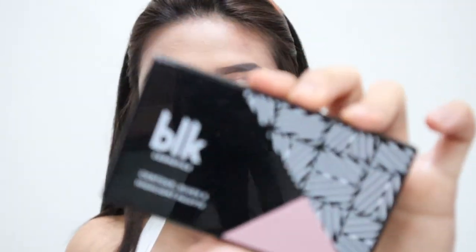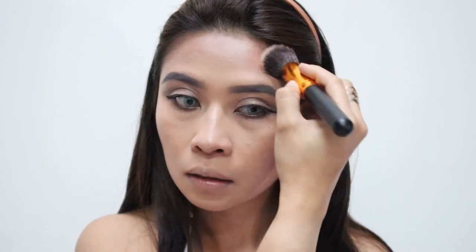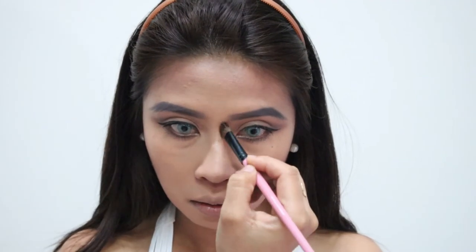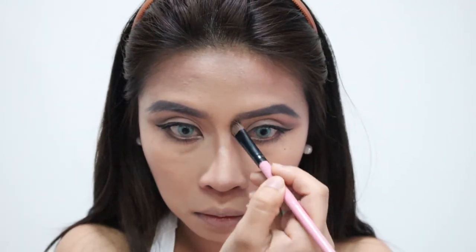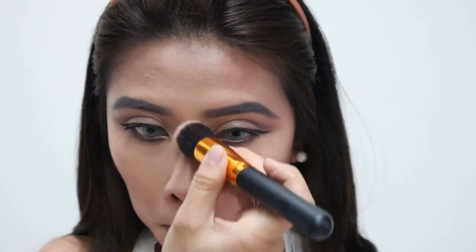Now I'm going to contour my face. Fairies have small-looking faces, so I'll contour. The nose should look pointed with highlighted areas on the nose. I'm using the BLK Cosmetics Contour and Blush Highlight in the shade Rogue. For nose contouring, focus on the pointed part, shaping it carefully into a subtle square motion.